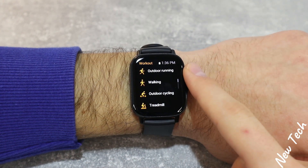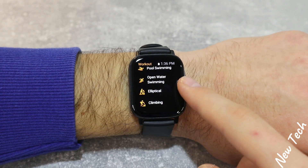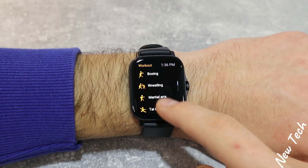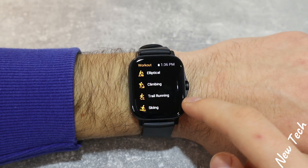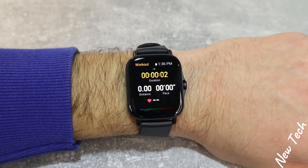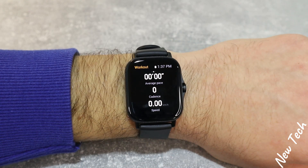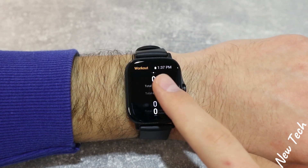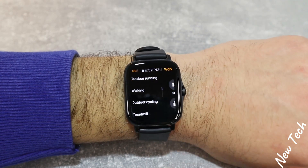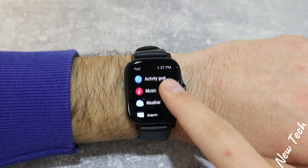In the workouts we have outdoor running, walking, outdoor cycling, indoor training, indoor cycling, pool swimming, open water, elliptical, climbing, trail running, and marathon. You can also add more workouts. For outdoor running, press go and you can see seconds, distance, pace, and heart rate. On the right we have music control, and available metrics include average pace, speed, average speed, altitude, total climbing, total descending, and calories. In stress, all-day stress monitoring is activated automatically.